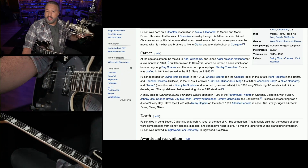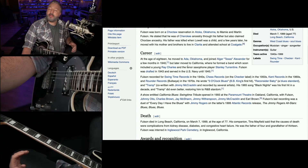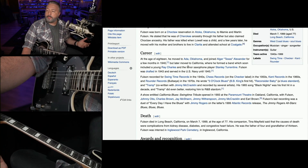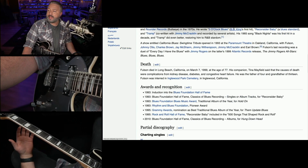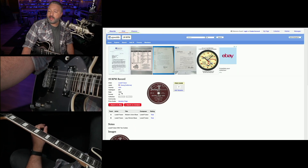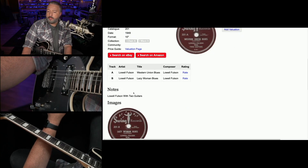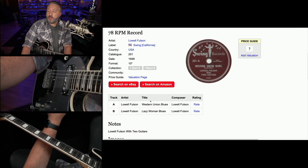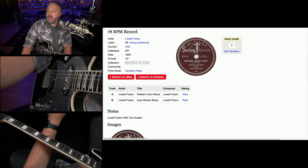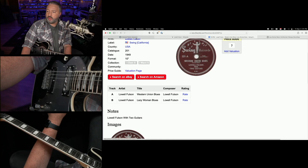He ended up touring Texas and picking up some of that Texas blues and Texas swing sound, but then he went out West, and that is how he came to make such an impact on blues. The stuff I'm looking at today comes from a record that came out in 1949. It was a B-side called Lazy Woman Blues — the B-side of a 78 record whose A-side was Western Union Blues. So we are going to look at two licks from this song from Lowell Fulson, one of the big figures in the West Coast blues sound.